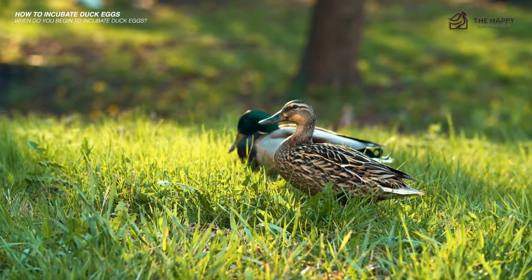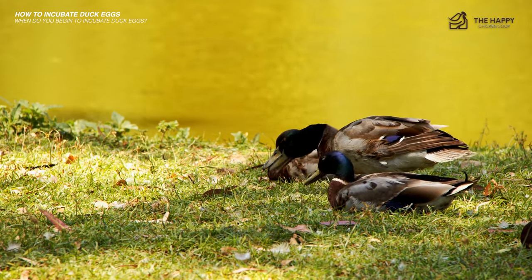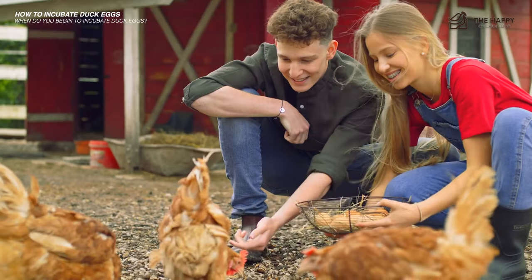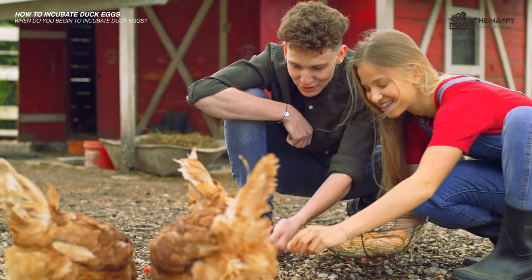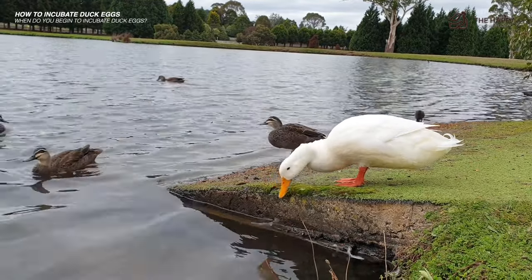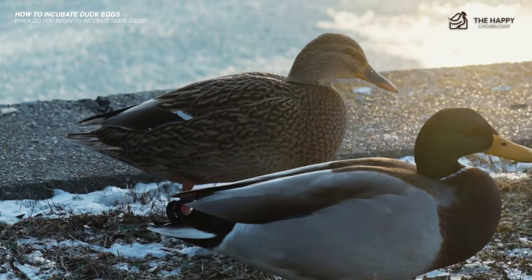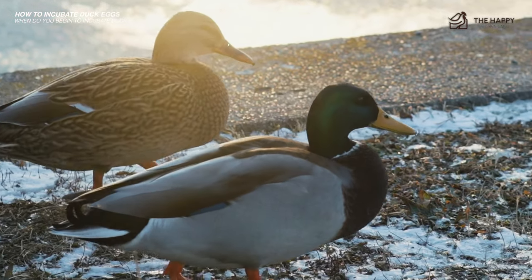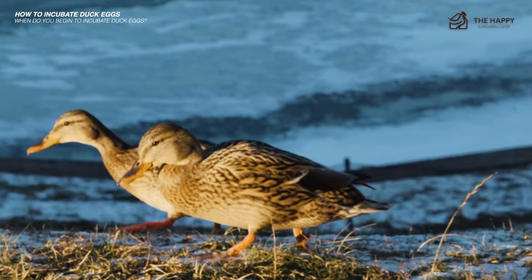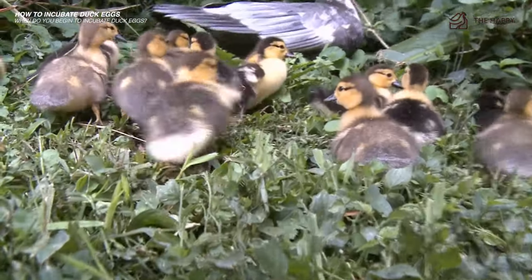One specific type of incubator has created some controversy: the incubator with automatic turning arms. For hatching chickens, an automatic turning arm is a major time saver. However, when it comes to hatching ducks, the response from keepers is often mixed. An automatic turning arm prevents a keeper from opening the incubator multiple times per day, and because duck eggs are far more susceptible to even slight humidity changes than chickens, an automatic turning arm can decrease the chances of highly successful hatches. Some keepers also worry that automatic turning arms can place duck eggs too close to the heating element.